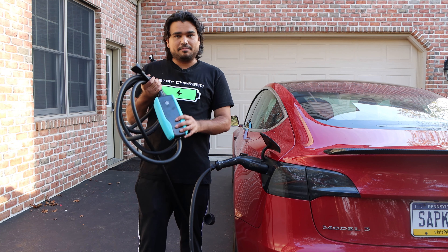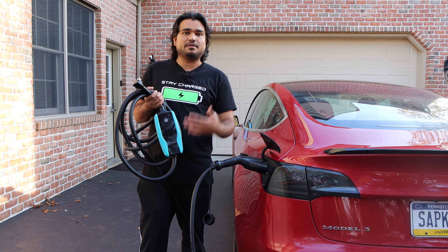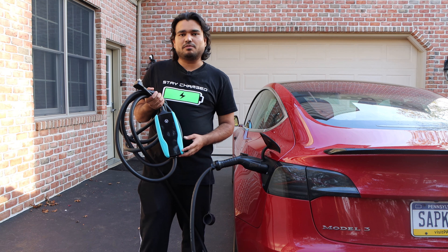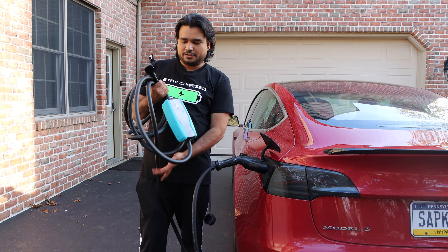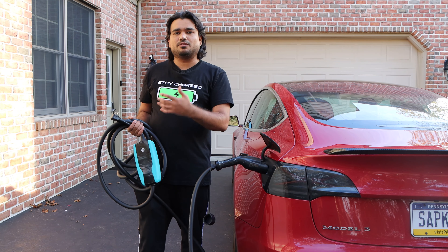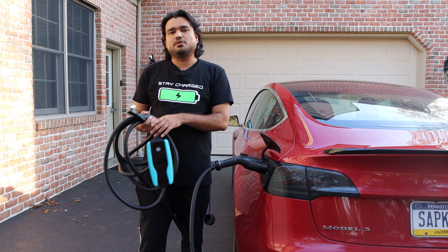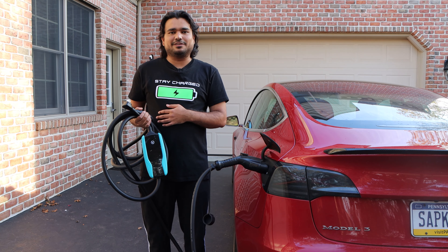Pion Power is a Canadian company and this is the only product that I saw on their website. You can purchase this from Amazon or directly through their website. I'm going to try to work out a discount code for you all, but on Amazon there's often a discount code you can find by clipping the coupon directly. The price fluctuates, so I'm just going to put today's price in the link down below.